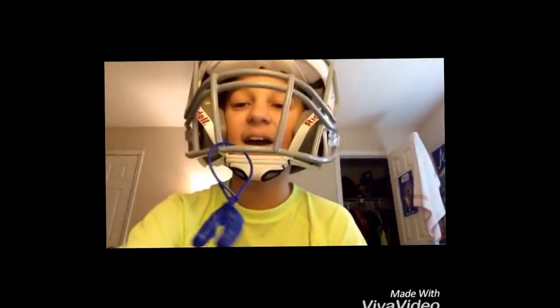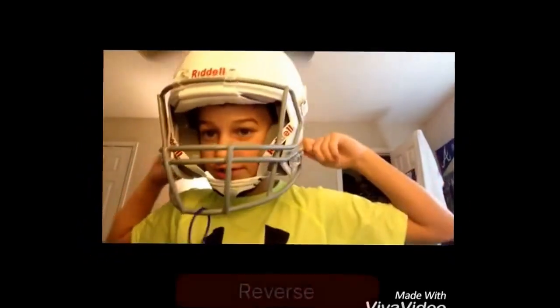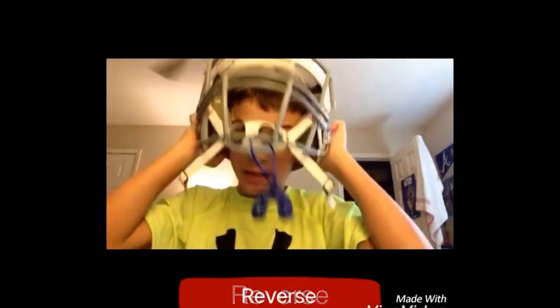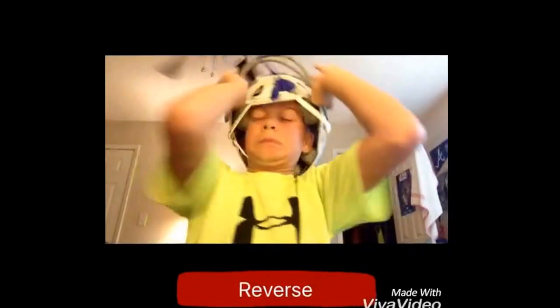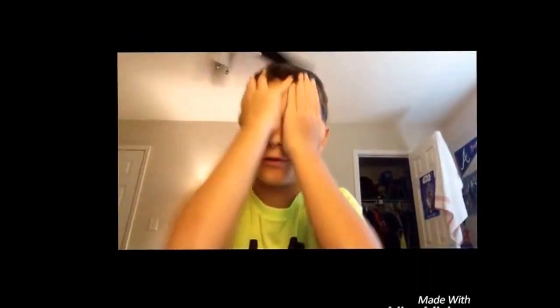To take it off, you just do the opposite of what you did before. Then you grab this and pull it off like that.